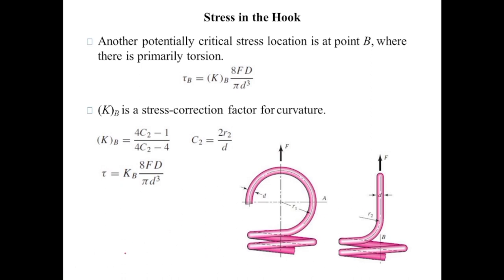To check whether the spring is solid safe or not, we should calculate the stresses at point A, point B, and in the body of the spring.